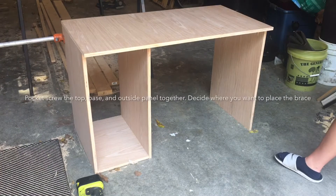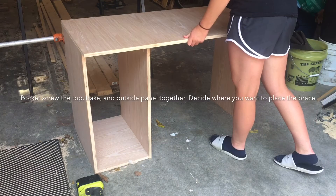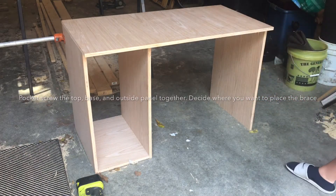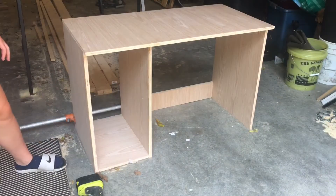Go ahead and wiggle it with the brace in the top — it's fairly stiff. Okay, give it a little wiggle now.